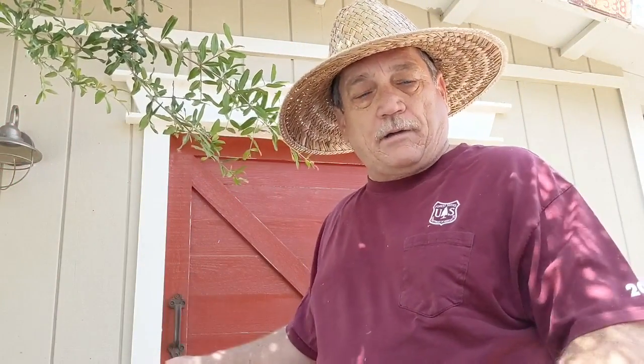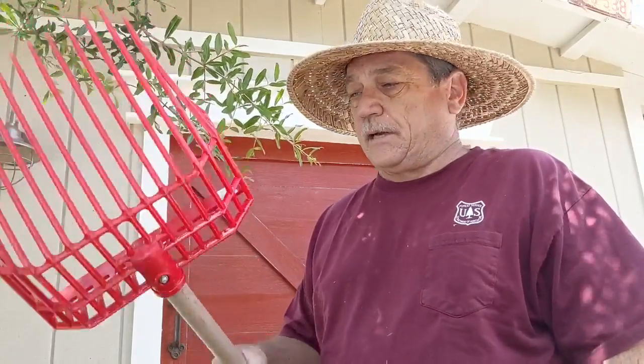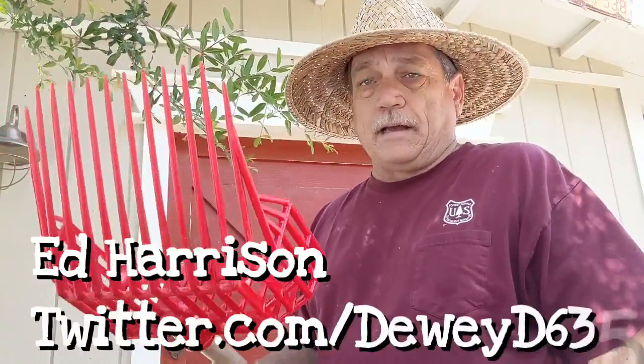I really recommend this. It's a great tool — you can get it at feed stores or probably online too. It's called a stable fork. With that, be safe and be well.